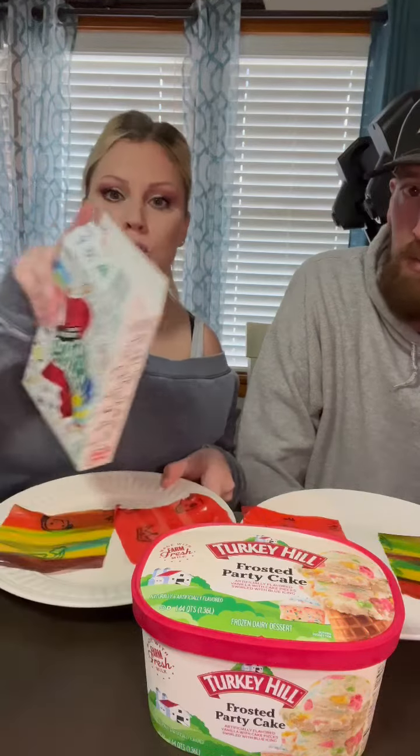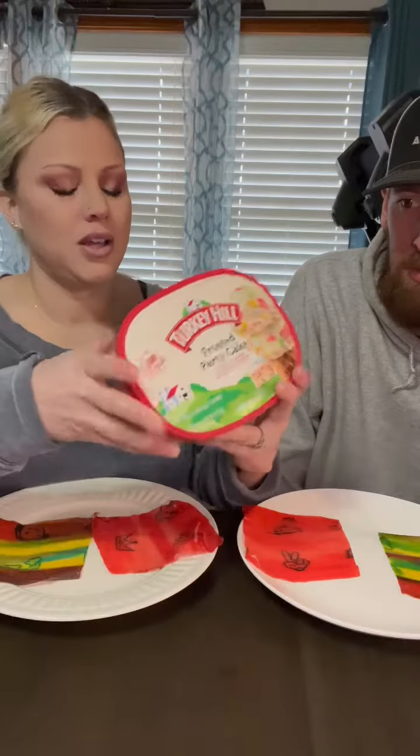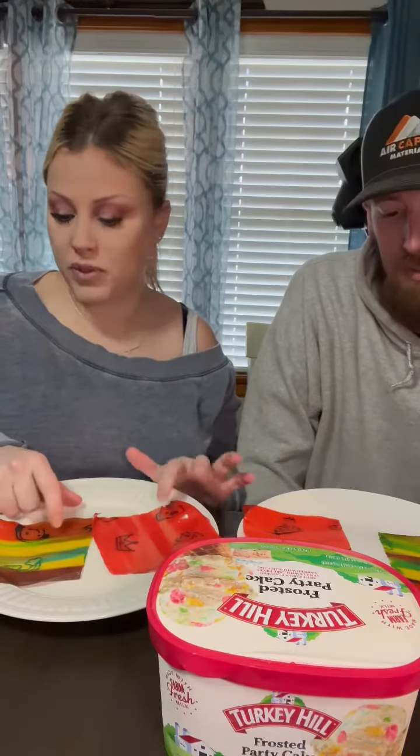I keep seeing this all over social media — the fruit roll-ups and the ice cream. They usually use cotton candy but we don't have that here, so we got frosted party cake. We're gonna try it. We actually have two different flavors because we're gonna do a different video.